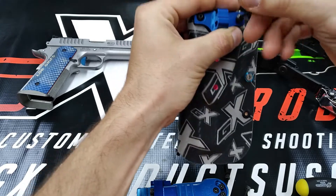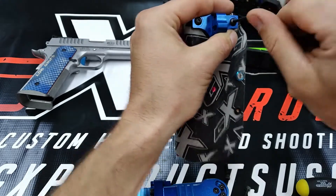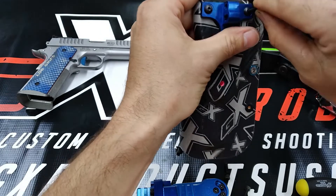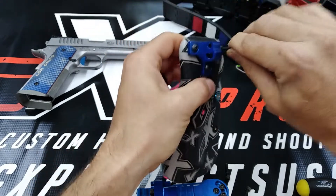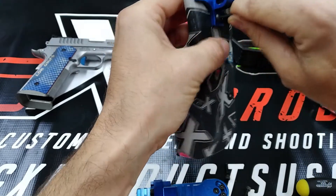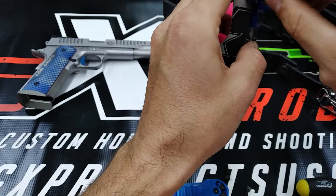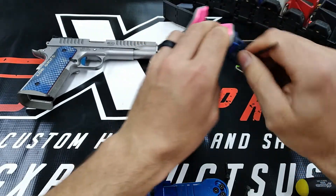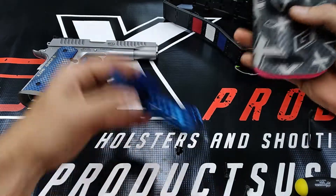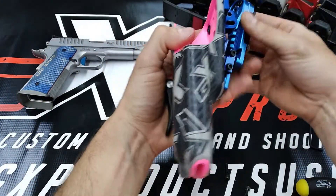I'm going to go back and lock-tight everything later. It's always a good idea to lock-tight all your screws once you get everything where you know you want it. A drop of blue Loctite — it's not going to hurt anything.